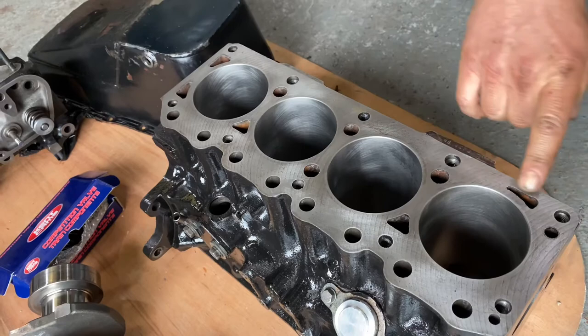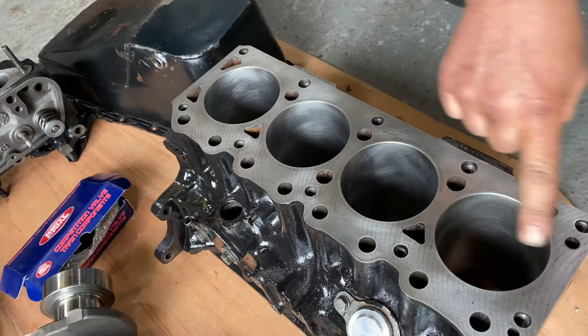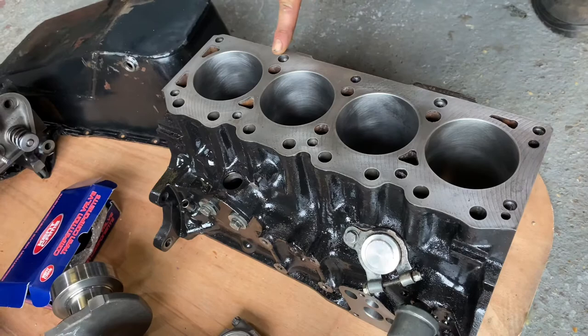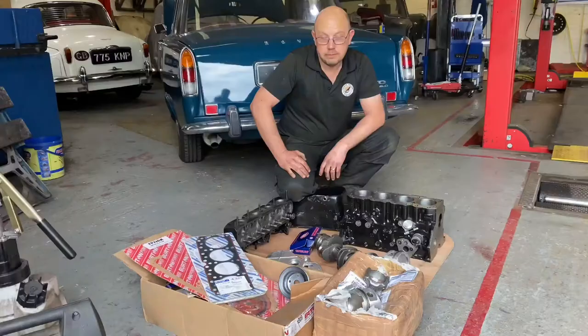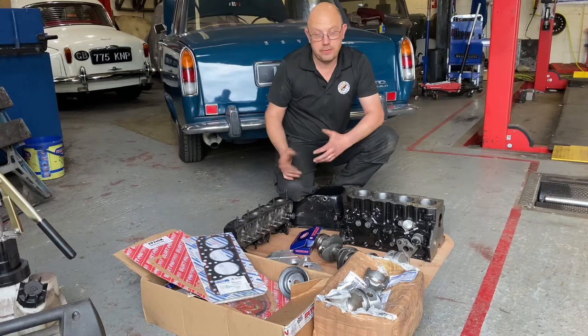The block face has been cleaned up, but it looks darker in the middle, suggesting the block face isn't flat. I've actually put a DTI gauge across it, and yes it's not flat — so prior to assembling it, I will be machining this to make it perfectly flat again.